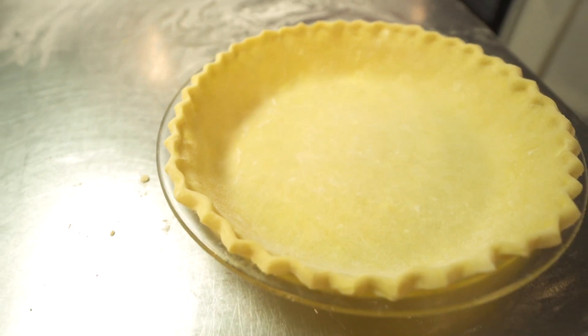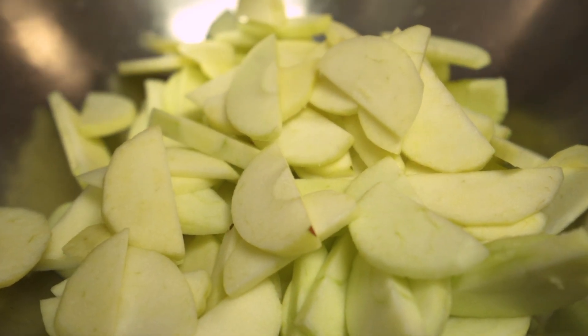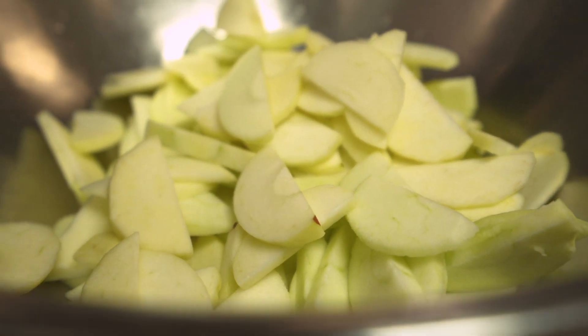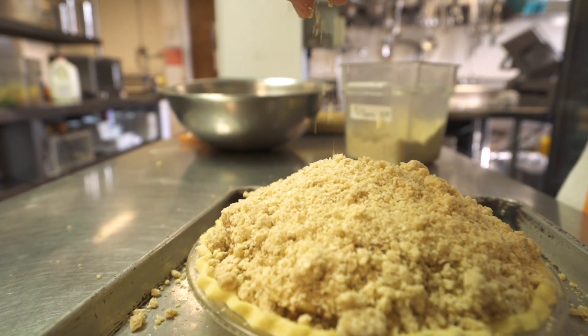One of the things that we like to focus on is using as many local ingredients as possible. So we partner with Ryan's Orchard. They have a bunch of amazing apples, especially this time of year. We love being able to use their products and help support their business as well.